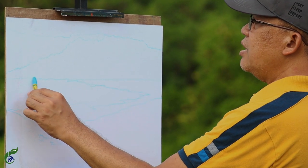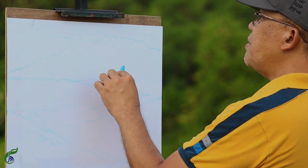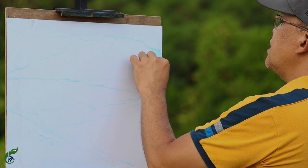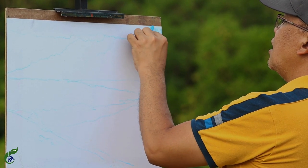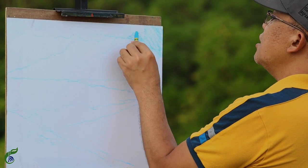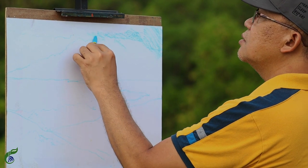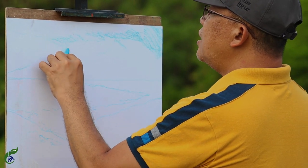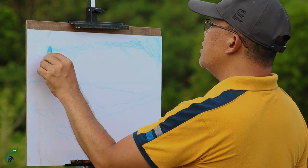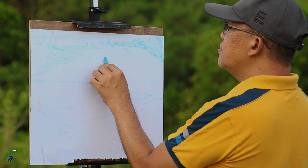What we usually do when using oil pastels for sketching is start first with our background. The base local color we have here is blue, so I'm going to first introduce the color of our sky — I'm using sky blue here. Later on we will be using other warm colors to make the color of our background and atmosphere a little bit gray.